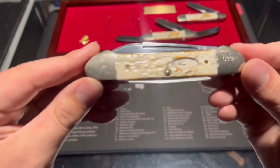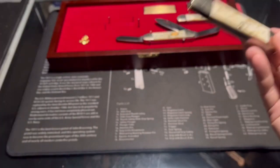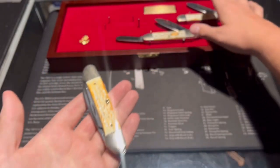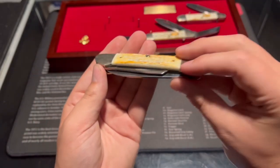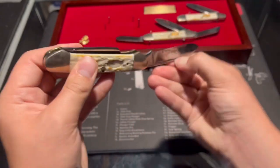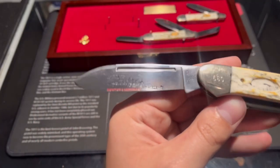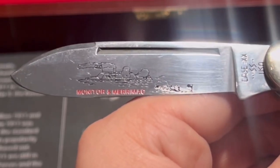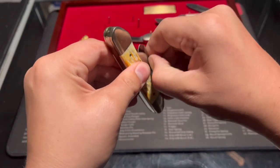The second knife sadly no longer has its shield — it must have been lost over the years. The materials are the same as the others, but this one has two blades. It opens very smoothly. The first is a nice drop point blade with a photo etching of the Monitor and Merrimack ships.